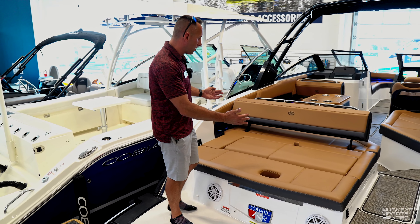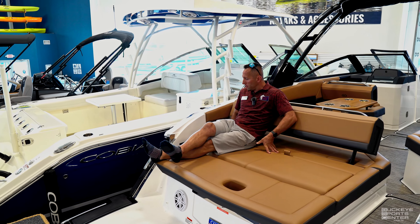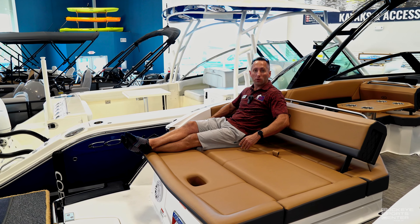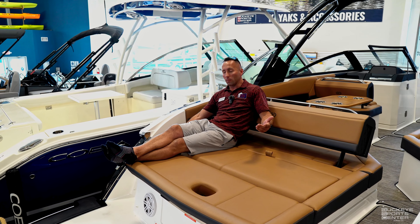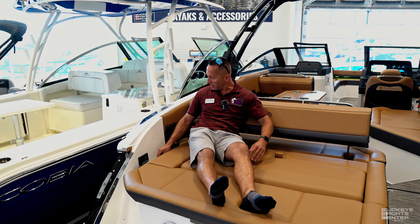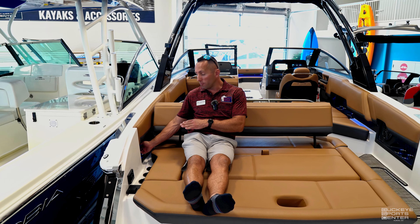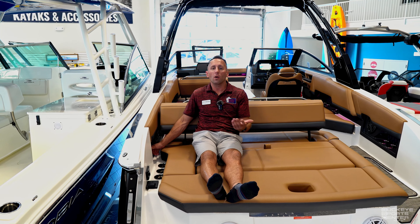There are a couple of different configurations back here, so if you want to lay out, no issues — plenty of room for a good number of people. I've got three cup holders right next to me, and I can also control my volume and radio tracks from this nice transom remote that sits right here. There's a phone charger right here and also a 12-volt outlet so I can pump up tubes or anything I might need.